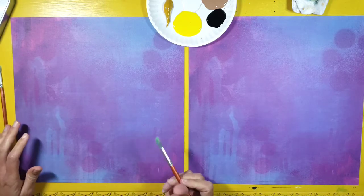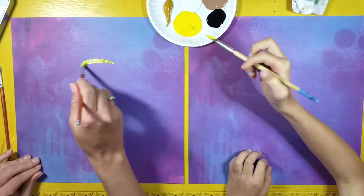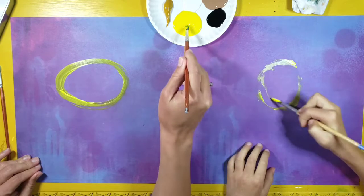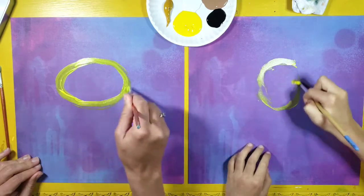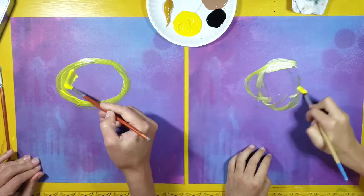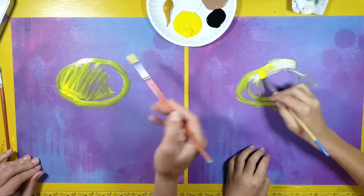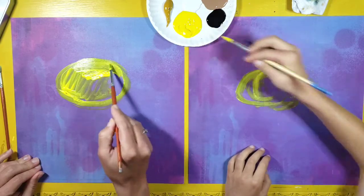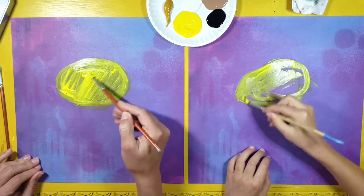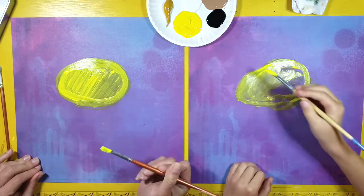Alright, you ready, Erin? Okay, we're going to start with yellow and I'm going to start with kind of an oval shape towards the top middle of my paper. It kind of looks like an egg sideways. You can go ahead and fill it in with the yellow paint for now. Because we're working on a purple paper the yellow doesn't cover it very well, so we'll have to go over it again later. But we're just kind of using the paint to draw for now.